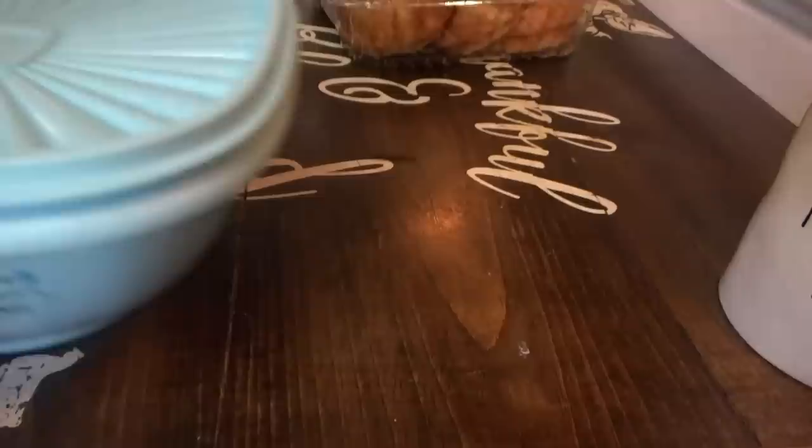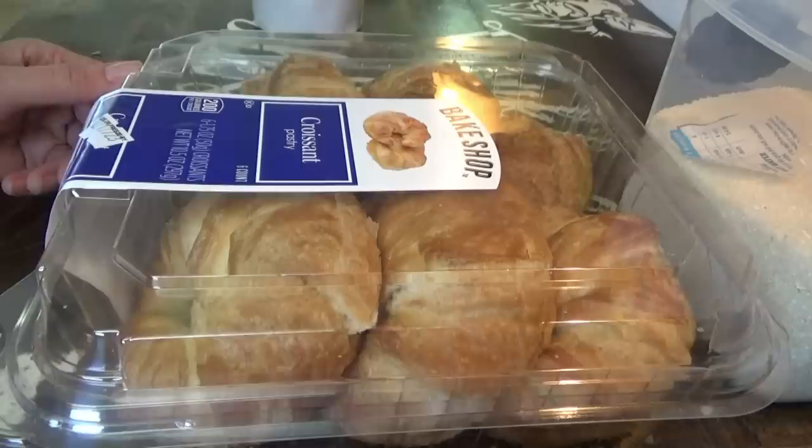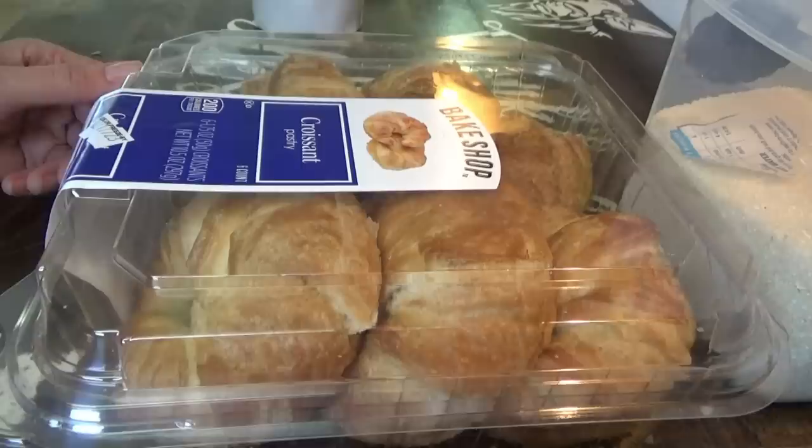I'm going to put this in the refrigerator for breakfast. Bacon, egg, and cheese croissants, grits, and fruit tomorrow. What are y'all having for breakfast in the morning? Let me know — and also, how to save my freezer. Good night, y'all.